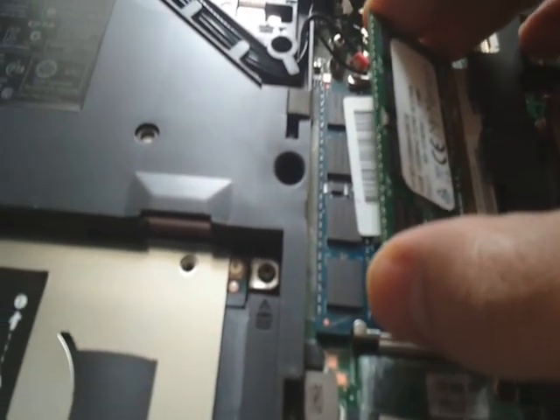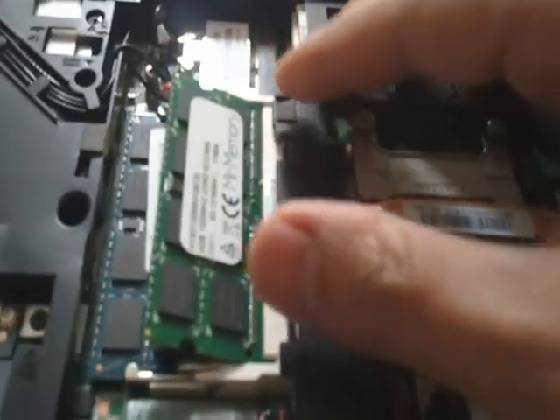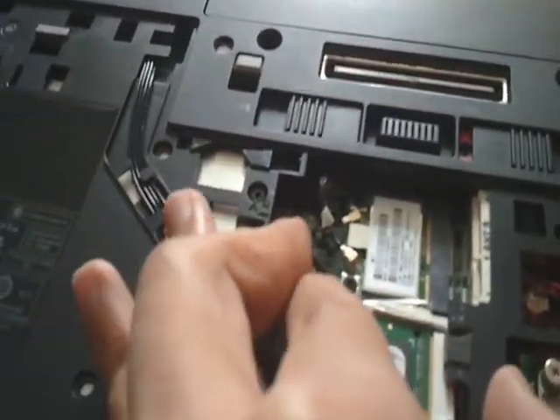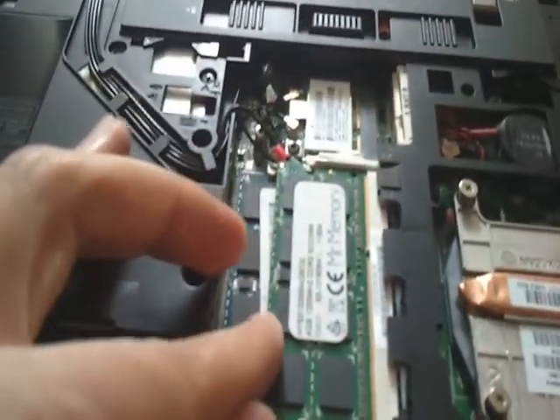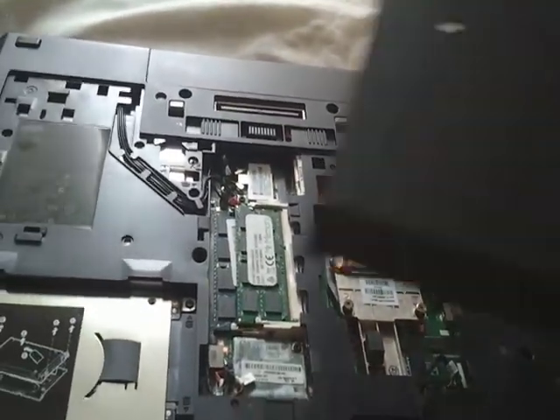To put new memory back in, guys — this is the easy bit. Push it down and make sure everything is sitting properly before you close the lid, and that's how you do it.